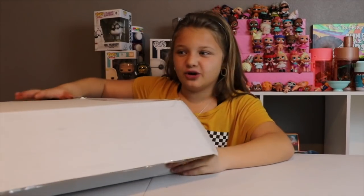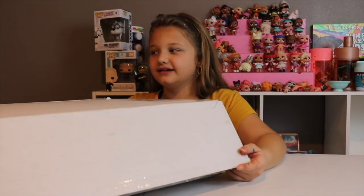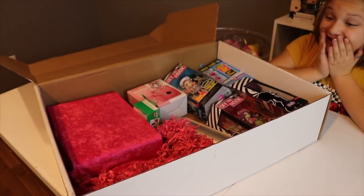I have this ginormous, big, just giant box that I'm going to open. Are you ready? 3, 2, 1... Oh my goodness!